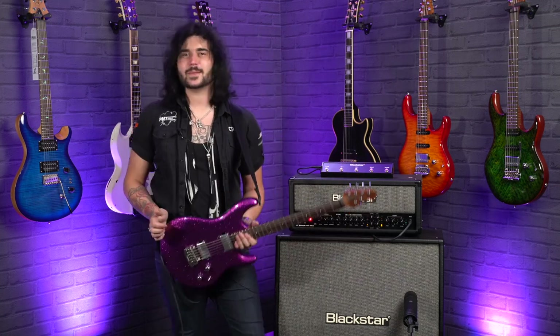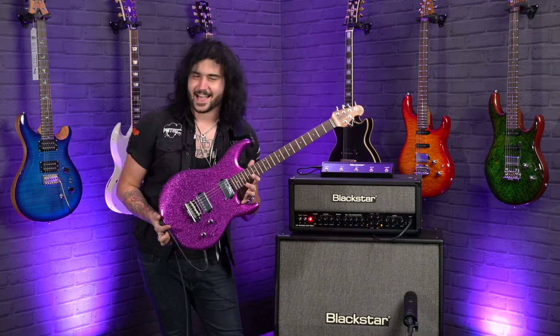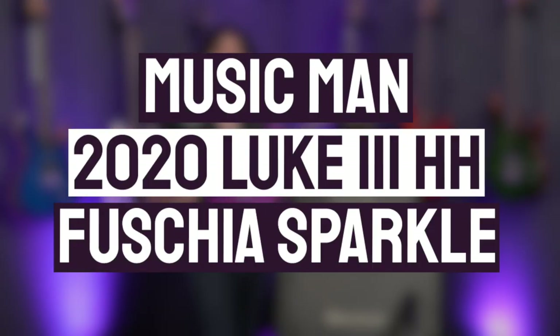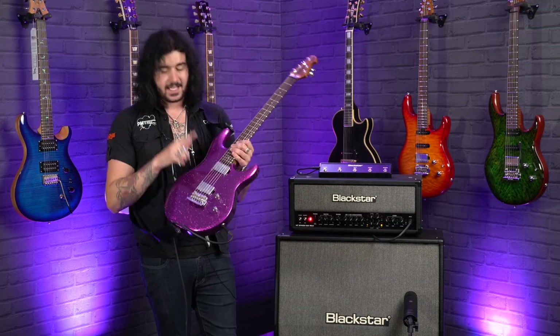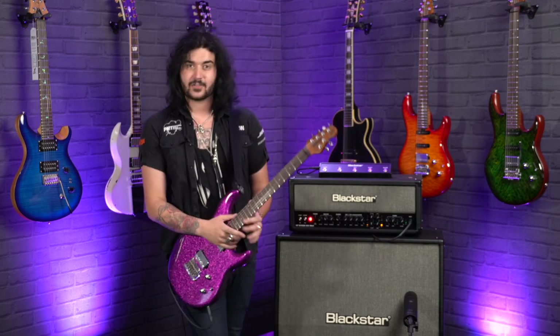Hey guys, Dagan here from PMTVUK. Look at this — this is the 2020 Music Man Luke III HH. If you don't know what HH means, it is simply humbucker humbucker. Two humbuckers in this lovely variant.